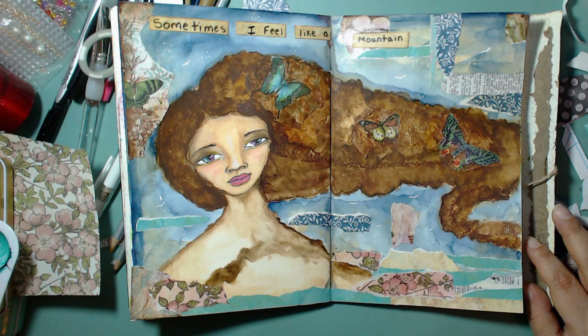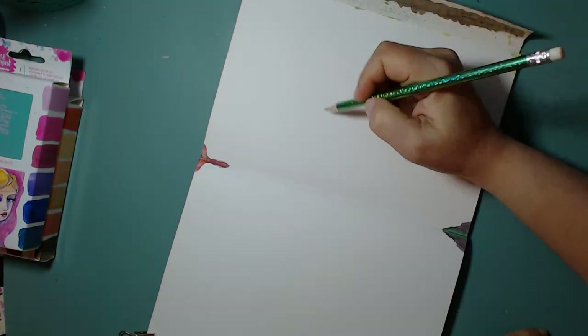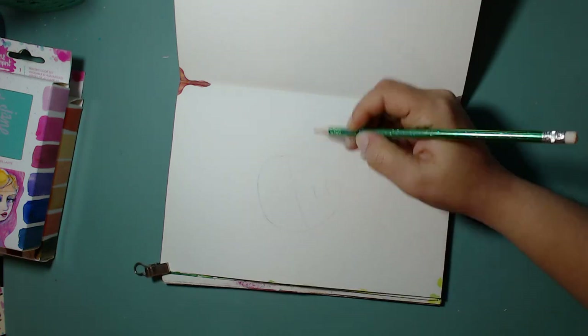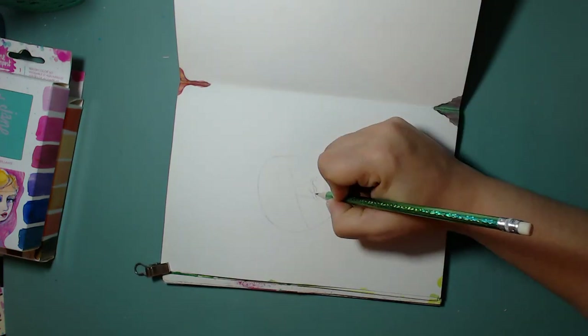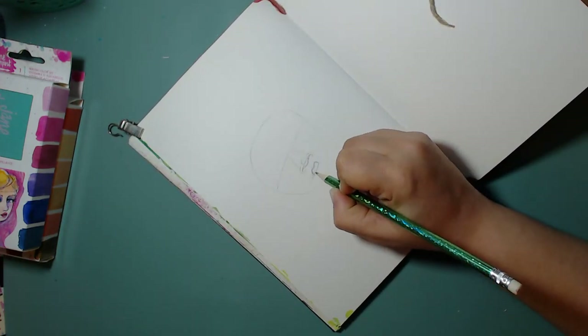Hello everybody, welcome back to my channel. This is Carmen with Elemental Designs. Today I bring you an art journal page that I created, and we're going to be using some Jane Davenport watercolors, some DecoArt media acrylics, and we're going to have some fun.